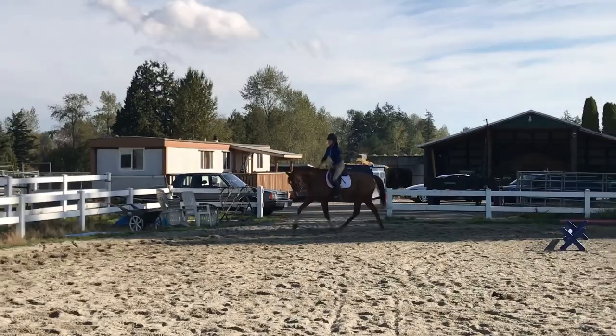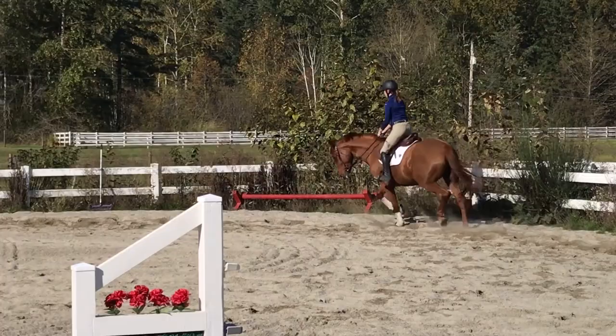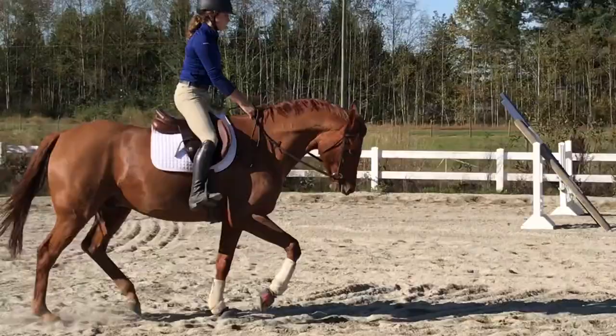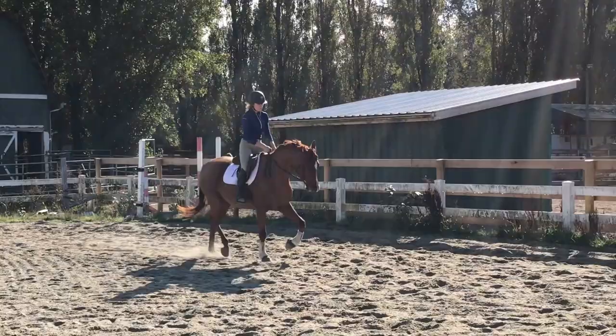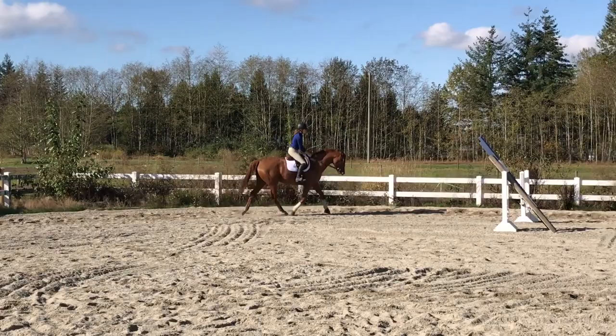Down this long wall is a much better quality trot — I really like how he looks. He's not doing the big head movements or coming above the bridle as much. At this point he generally gets softer, but doesn't yet have the strength to consistently hold, popping in and out of the bridle — though it's getting better as he gets stronger. On the quarter line leg yield, she tells me to watch my rhythm and slow my posting so he doesn't get too fast.